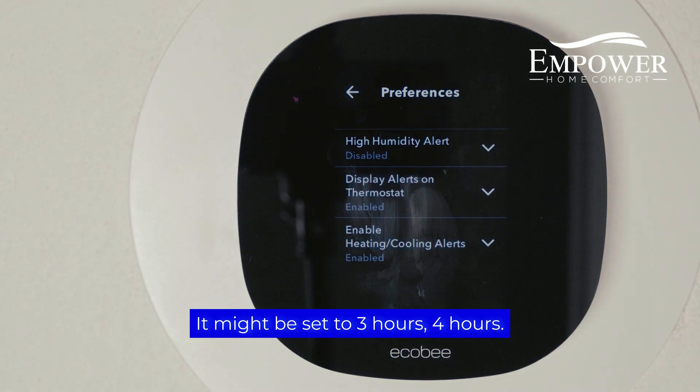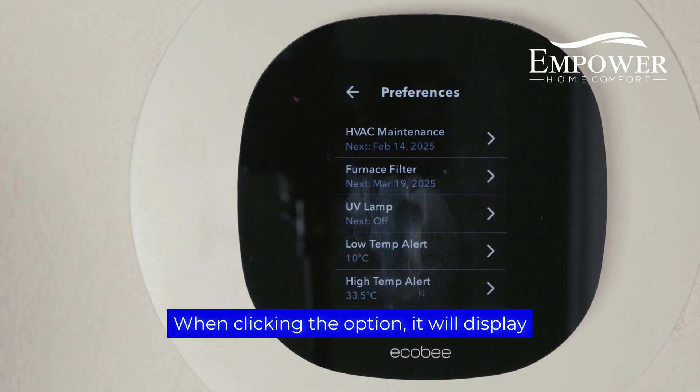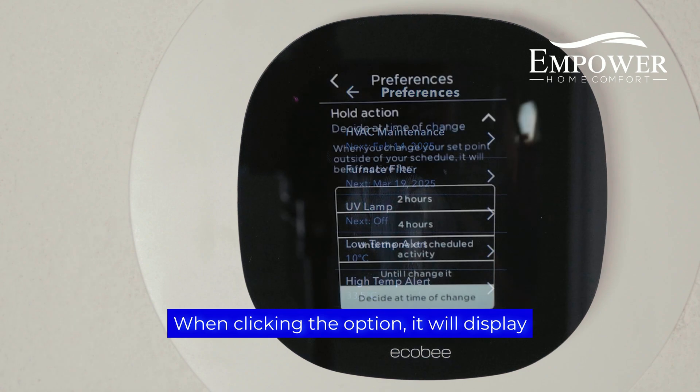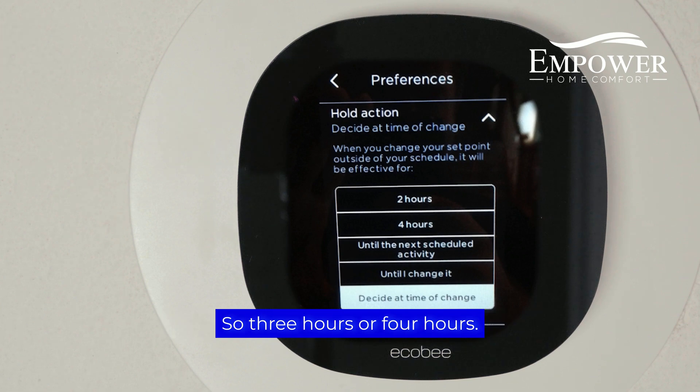It might be set to three hours or four hours — just hit disable. When clicking the option, it will display a bunch of different numbers and hours, such as three hours or four hours. What you're going to do is swipe to the left, where it says disable.